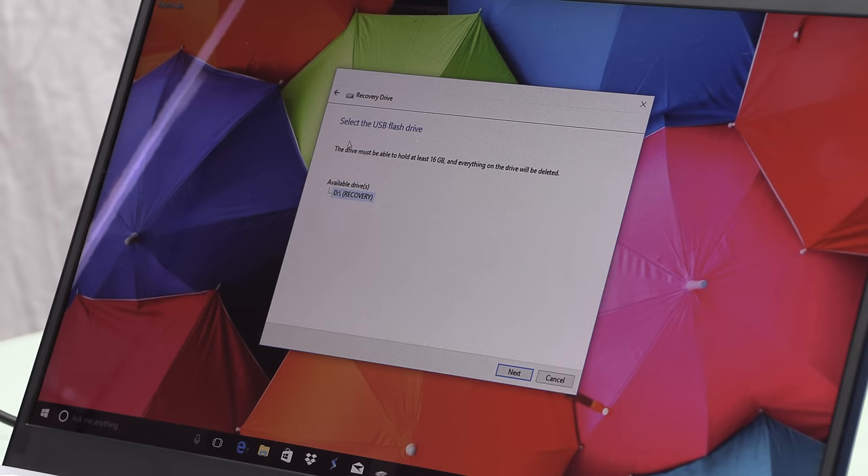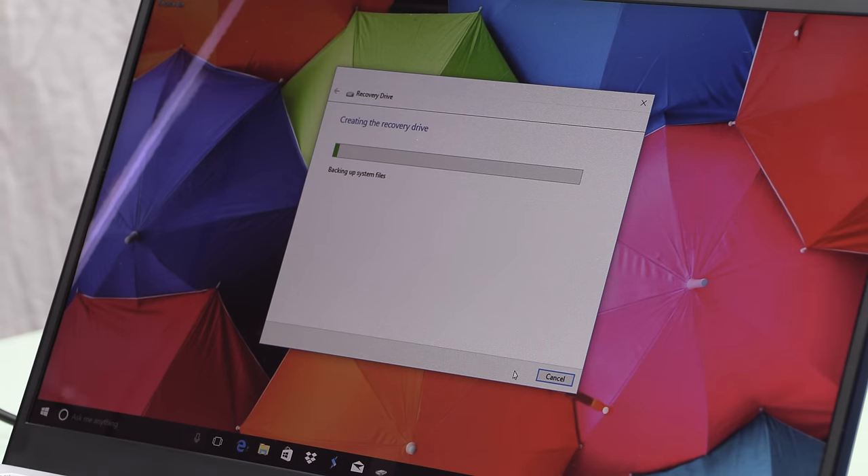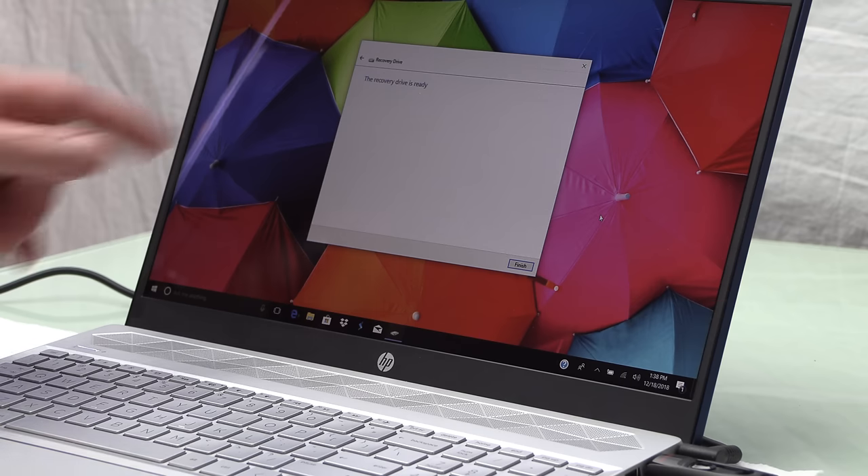It's going to tell you what available drives you have. Select your drive, click next — everything will be deleted, and that's fine. Hit create. This is the easy way to do it because it not only copies over all of the Windows installation files, but it also copies over all of the factory drivers, so you don't have to search for drivers individually for all the hardware on your computer.